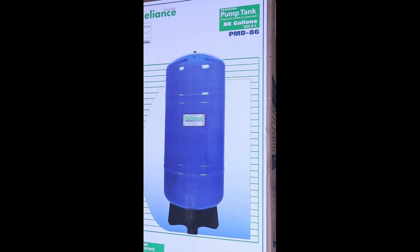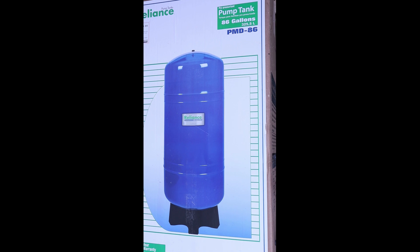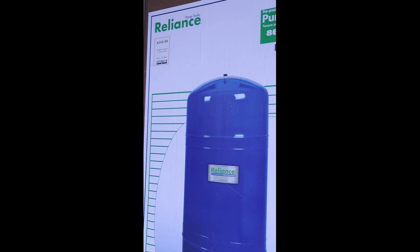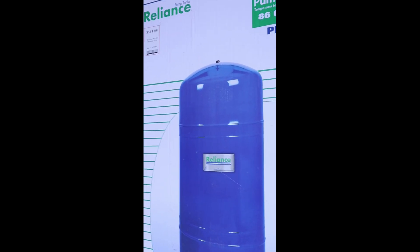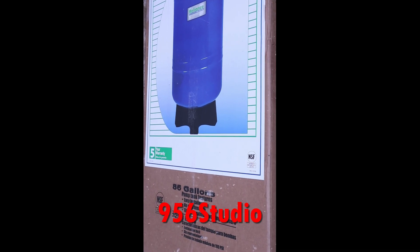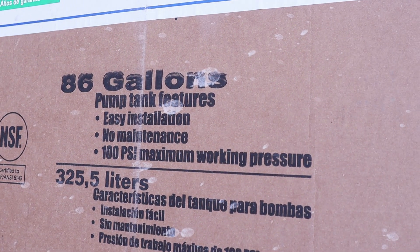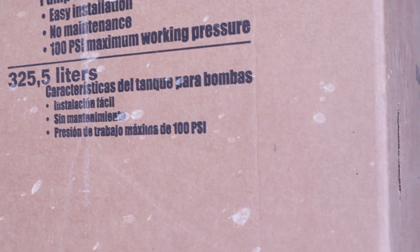Today's video we're going to show you how to hook up a Reliance pump tank — it's 86 gallons, 325.5 liters, the PMD 86 model water well tank. Not that hard; we'll try to guide you through step by step. We picked this one up at TSC — kind of pricey at $549.99 as of March 23rd. This tank comes with a five-year warranty, 100 PSI maximum working pressure, and it's a bladder tank.